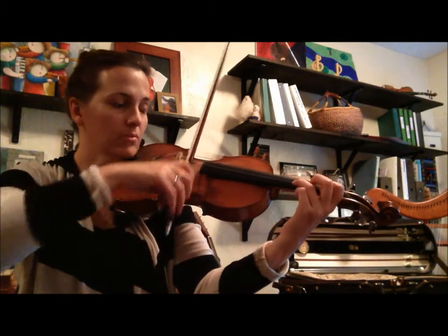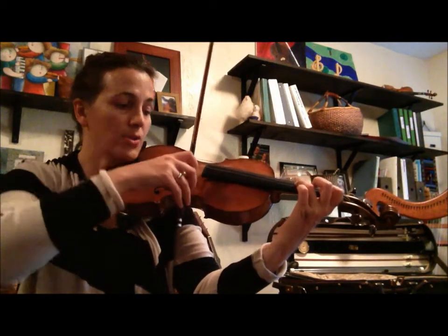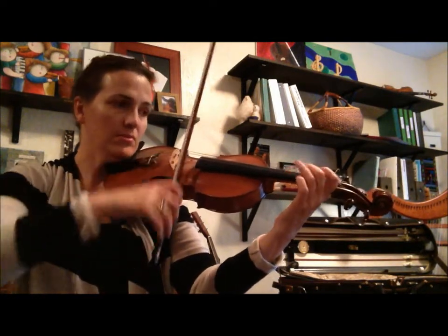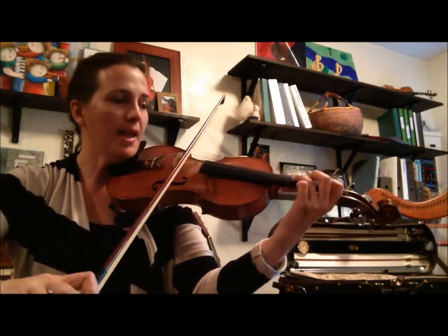Low two. Up and up. You can use open E. 2. Low two. Up and up.